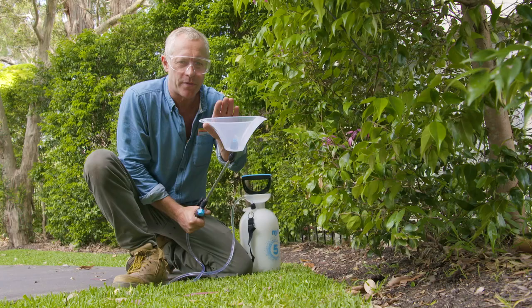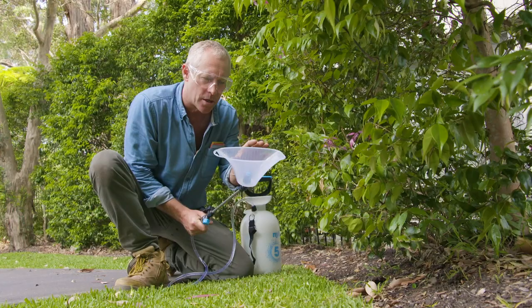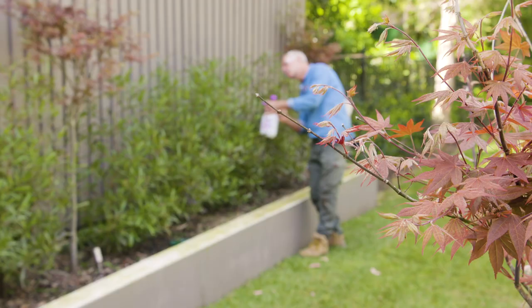The weed killer fan is a very simple but effective accessory that goes onto the end of the lance, and it's perfect to stop the spray drifting onto your desirable plants — especially handy on a windy day.